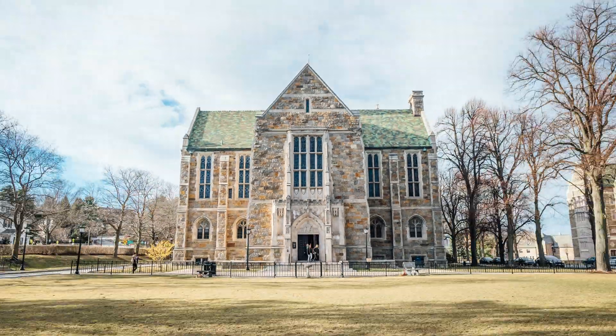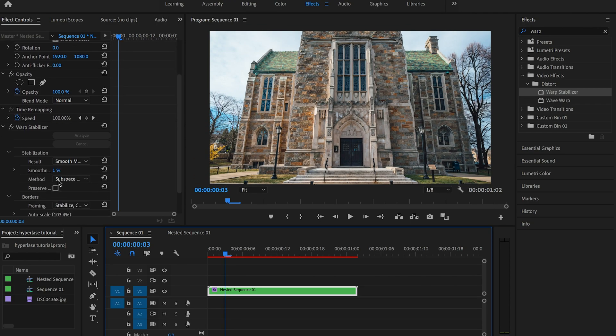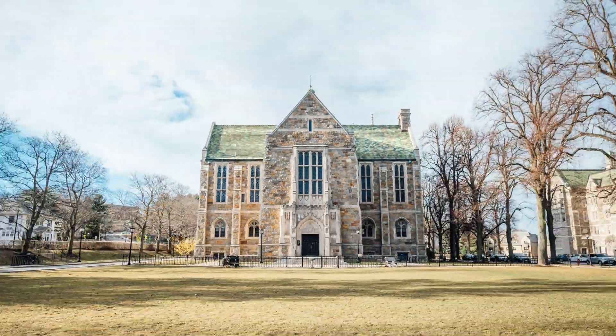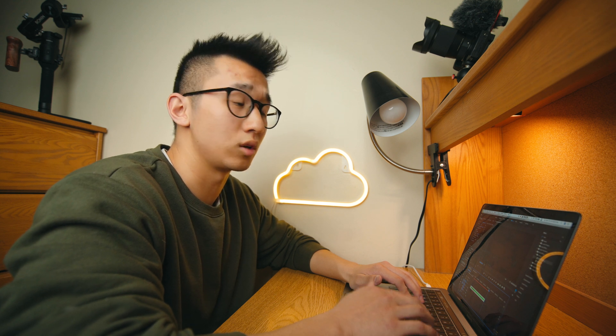Let's play it back. Much better, right? Maybe I need a little bit more smoothness — up to 3%. It's going to have a larger crop, but it's going to be smoother. I'm pretty happy with the result. Now what you need to do is repeat the same process for the other images that you shot for your hyperlapse and you'll be good.